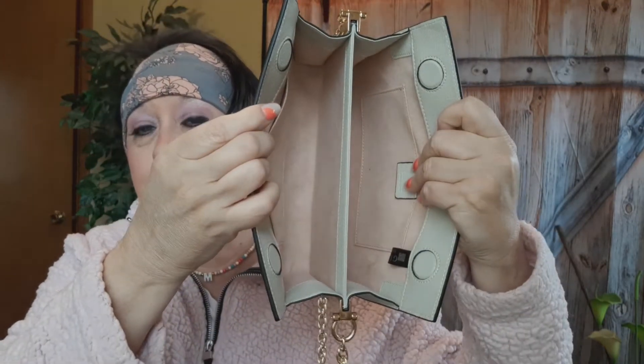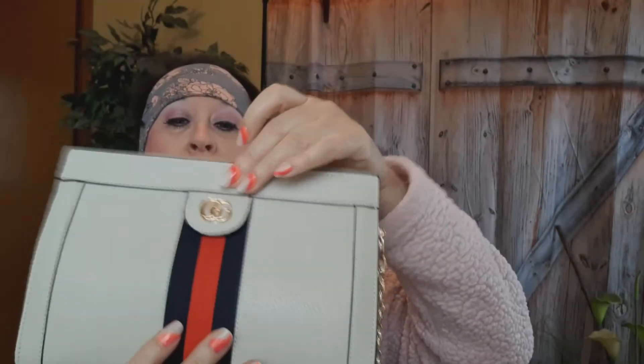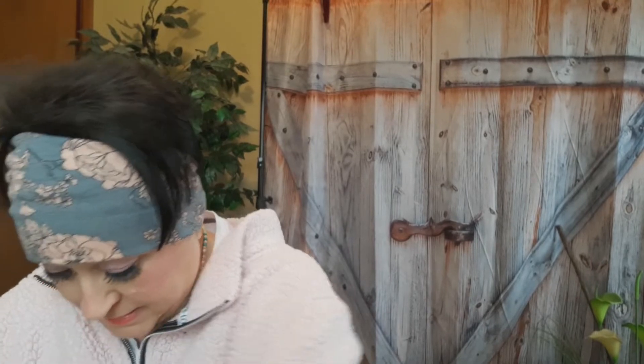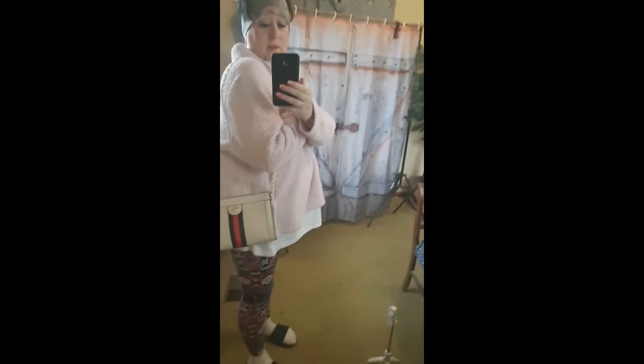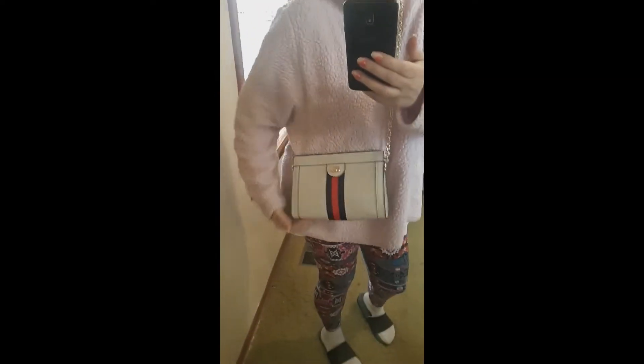It's pretty roomy inside considering the size, and of course my stuff will fit in this. You want to see what it looks like on? Just don't judge my outfit — I'm at home. I love it, it's just beautiful. I have a black one and I really want the black one too for winter. You can put it over your shoulder or you can do crossbody because it's got a very long chain.